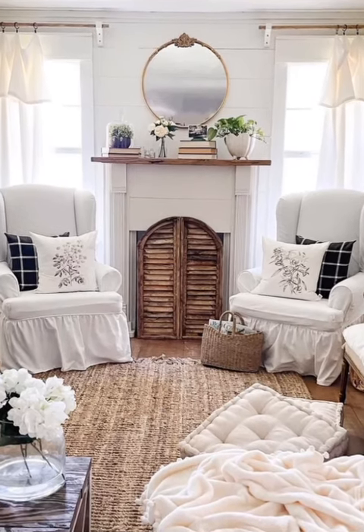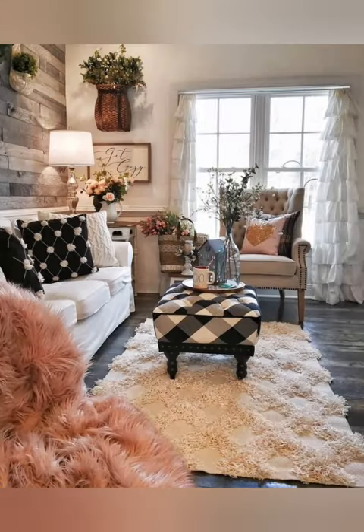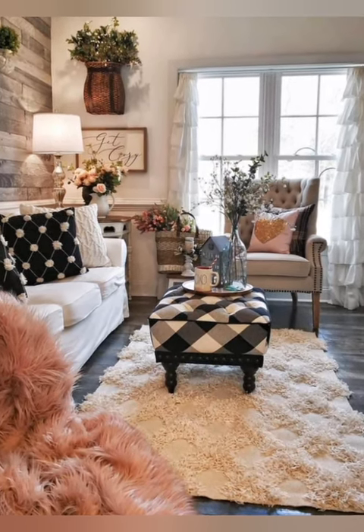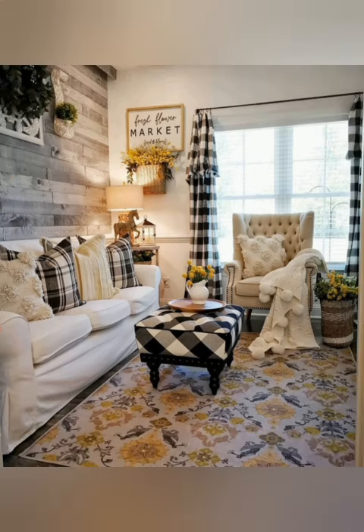Number seventeen: delicate details. Pay attention to small details like decorative knobs, lace trims, and delicate handles on furniture and cabinets. These subtle touches can elevate the overall shabby chic aesthetic.